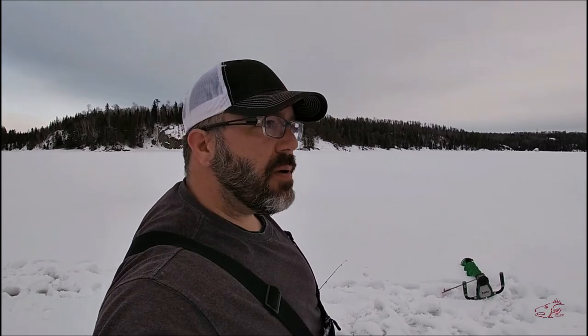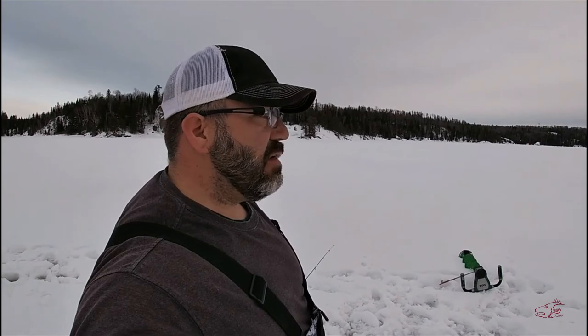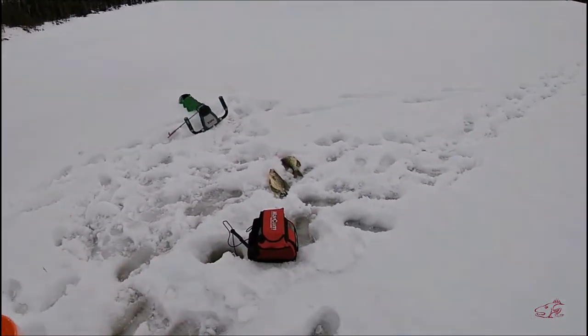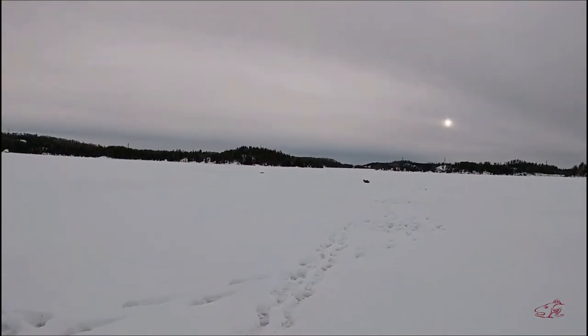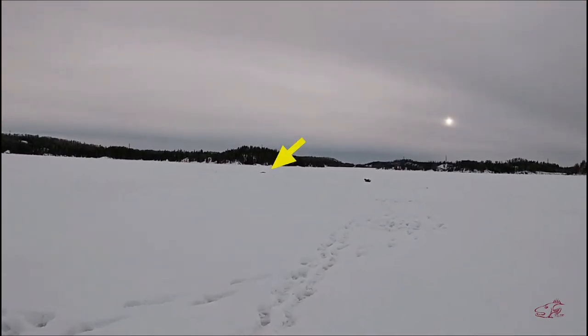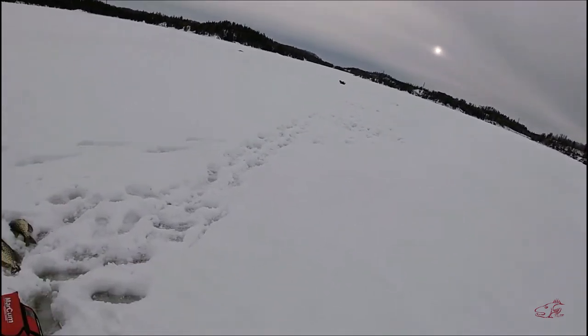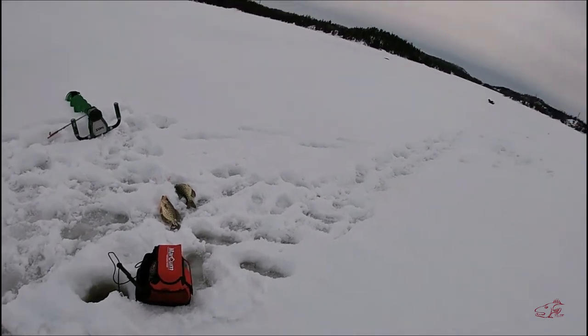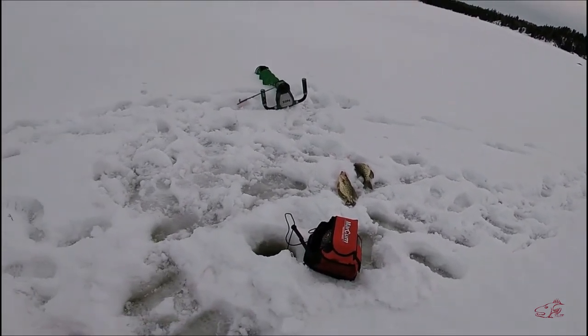Fishing for crappie is a lot like playing the board game Battleship — just moving, striking, and hopefully you find them. I started way over there; I'm not sure if you can see my snowshoes, they're about 200 feet away. Then I moved down here. I literally covered an area almost as big as a football field just to find a couple fish, but it's what you've got to do.